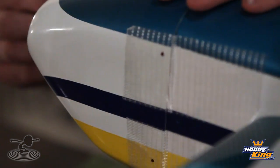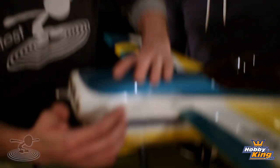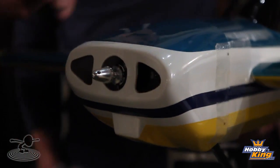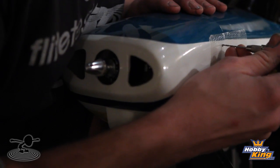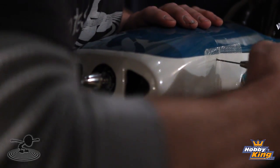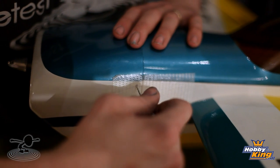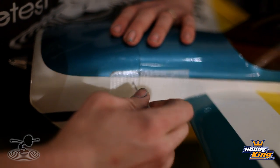Now if you look here, the nose where the prop's going to be is nice and centered. The scheme is nice and centered. Everything is good. All that's left is to do the other side, fasten it down. I like using this little hand drill right here — you can simply take this and drill your hole. Be careful, you don't want to push too hard. Go nice and slow — the nice thing about a hand drill is it goes very slow and methodically.